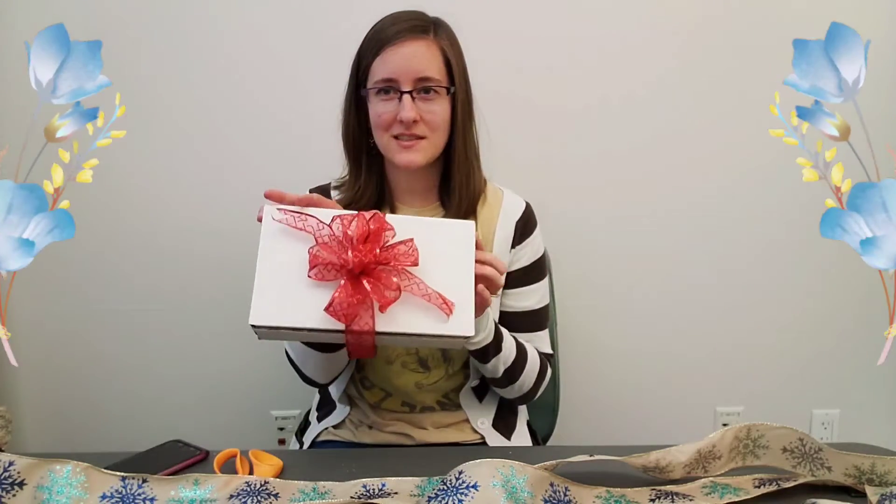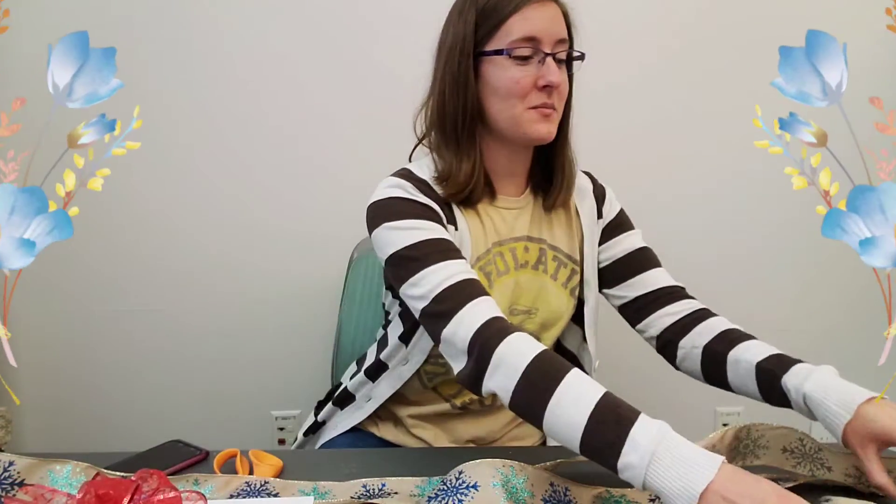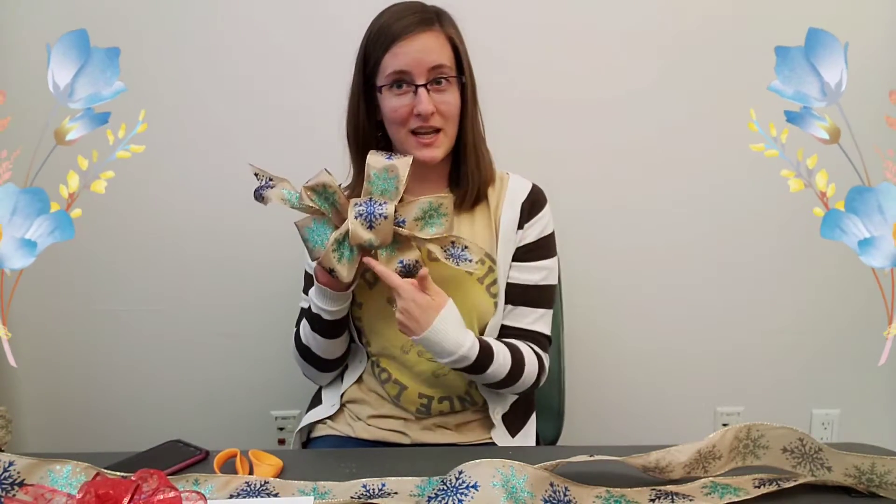The end result is something similar to this — this is on a gift, it's going to look somewhat like this. This is one of my first attempts; I am not super good at it. As you can see, everything's uneven. I'm just going to walk you through it as best I can and hopefully you're able to tie a bow after this.